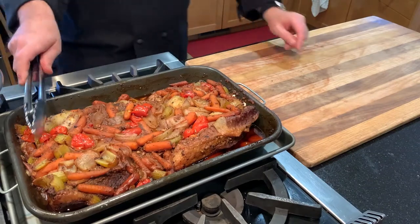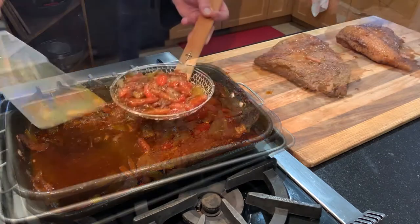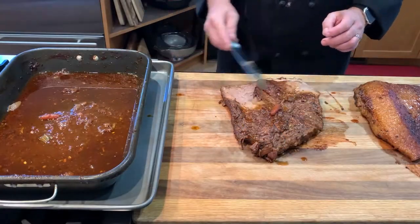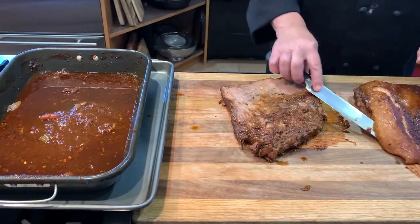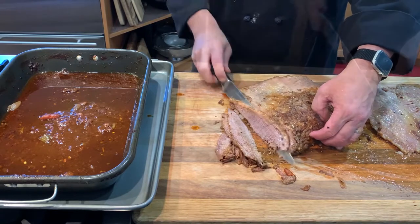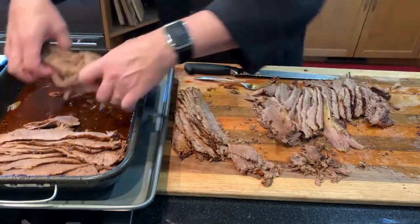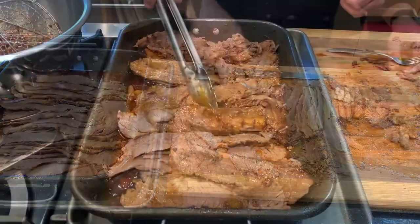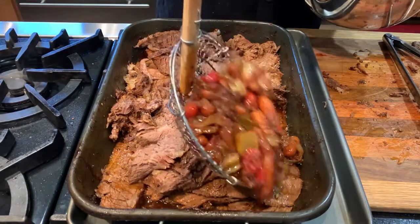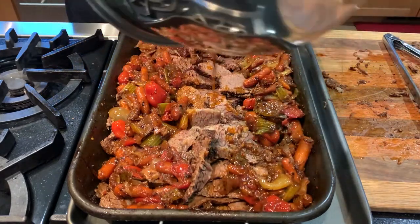The big pan of brisket was done in about five and a half hours and it turned out great. We'll separate the meat and the vegetables and get it sliced. Move the meat to a cutting board and the vegetables to a bowl on the side. Identify the muscle grain direction so we can cross-cut that grain, increasing the tenderness. Remove the fat from the backside and start slicing across the grain — take your time and try to get full slices that are nice and thin. Slicing on a bias can increase your slice size. Layer the slices with sauce to boost their juiciness and flavor, then pile the vegetables along the sides of the pan.